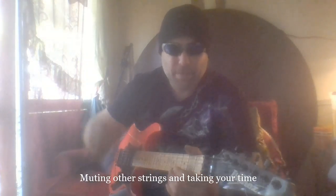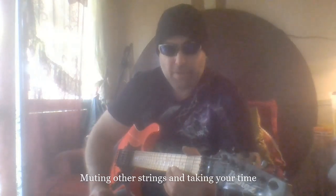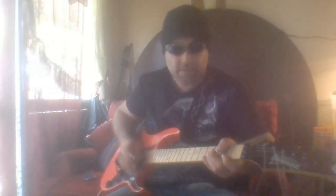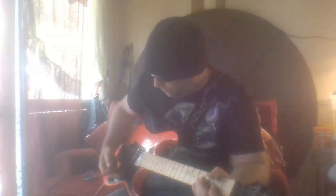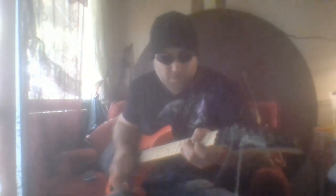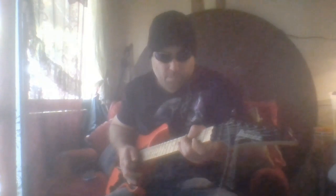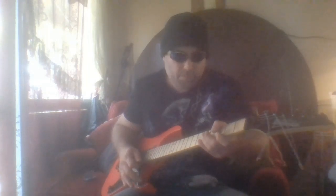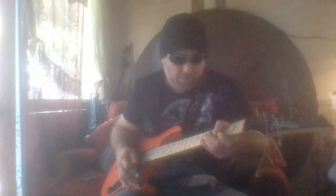One thing I thought I'd mention is that when you're doing these dive bombs or harmonic screams or squeals, whatever you want to call them, make sure you mute the rest of the strings, whether it's with your thumb and fingers, your palm, or both, so the G string rings. Sometimes you can just take your time with these dive bombs, using a little bit of precision and just slow it down.